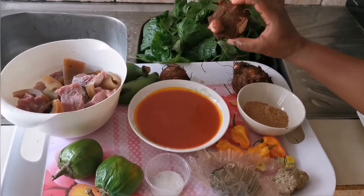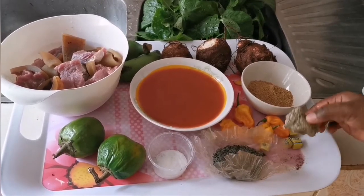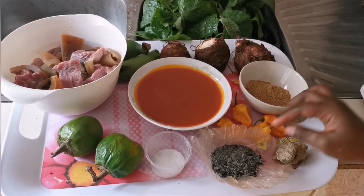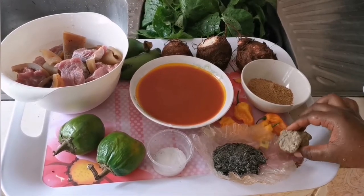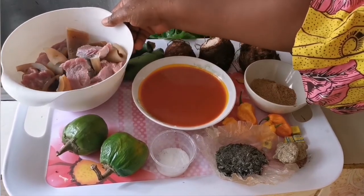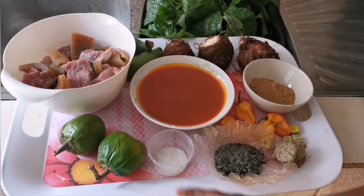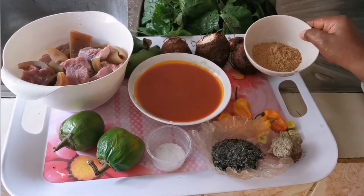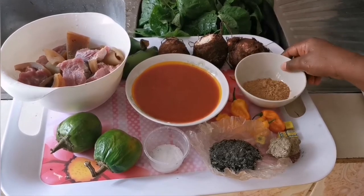We have our Maggi seasoning cubes. We have canwa, which is called limestone, and nikki. In this case you can use either of them or you can use both — we are going to use both. There is palm oil, there is meat and cow skin (kanda), already washed. We have our salt and the spices — a combination of spices blended and sold in the market for achoo.